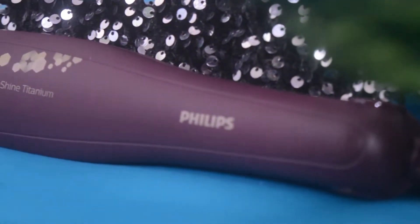For straightening, I'll use the Philips Care Shine Titanium hair straightener. I've shown this hair straightener in the previous video, which is the Nika Hot Pixel haul, so if you haven't watched that video yet, go and watch that first. I'm someone who is very scared to apply heat tools to my hair.